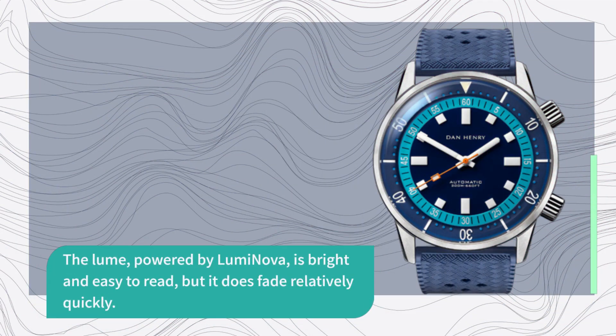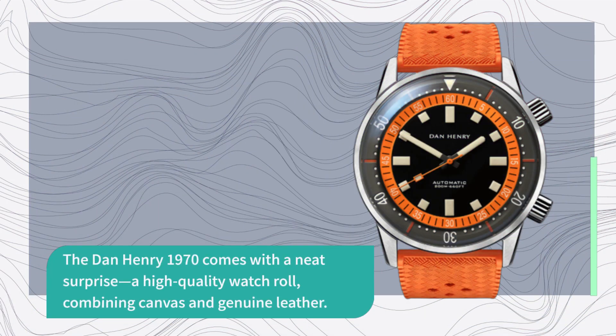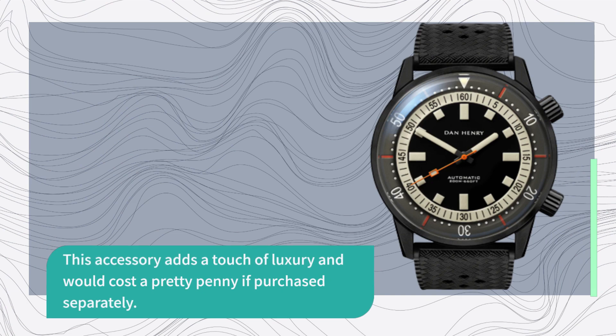The lume, powered by LumiNova, is bright and easy to read, but it does fade relatively quickly. The Dan Henry 1970 comes with a neat surprise — a high-quality watch roll combining canvas and genuine leather. This accessory adds a touch of luxury and would cost a pretty penny if purchased separately.